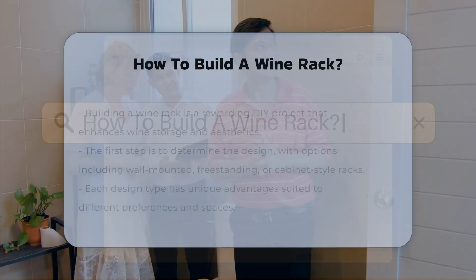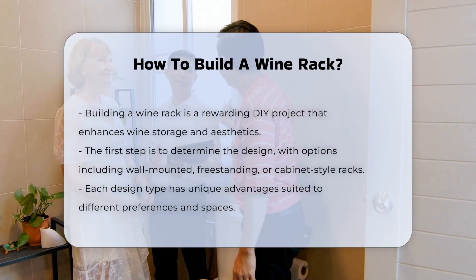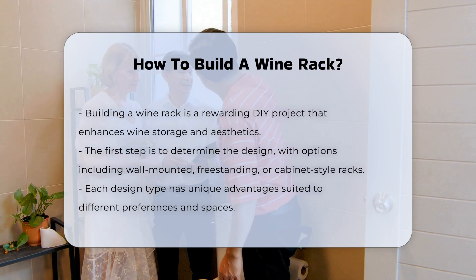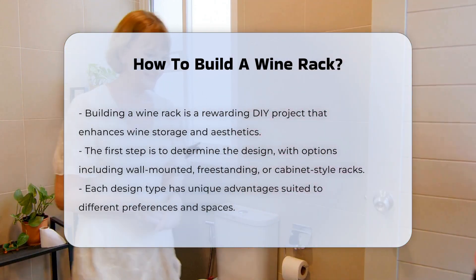Building a wine rack can be a rewarding project. It allows you to store wine bottles properly while adding aesthetic appeal to your space. The first step is to determine the design. There are various styles including wall-mounted, freestanding, or cabinet-style racks. Each design has its own unique advantages.